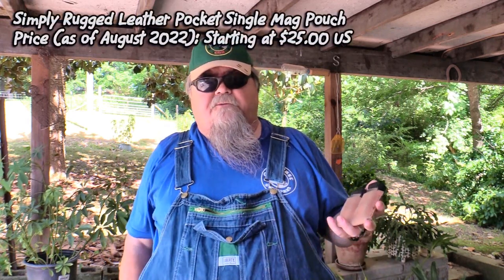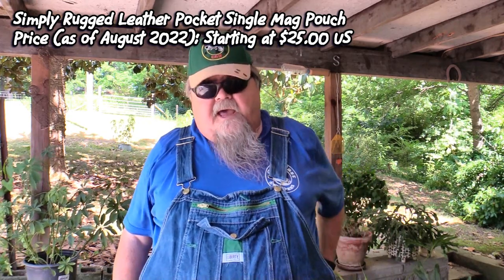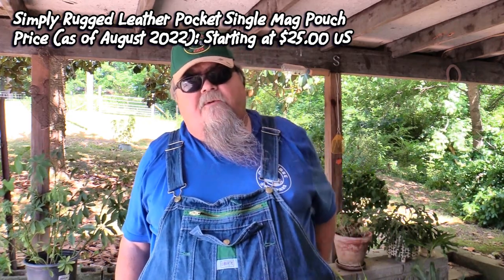There's plenty of room in the pocket even if you want an optic on it. If you're wearing overalls you've got a pretty big pocket and room for whatever you want. On the off side I've got a matching suede-out double mag pouch also from Rob Leahy at Simply Rugged Holsters. It's really easy to draw a spare mag out of there and slam it home when you need to go to work.